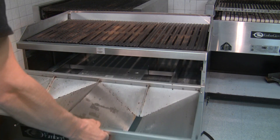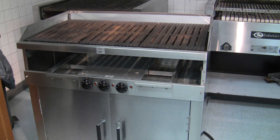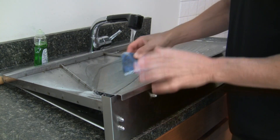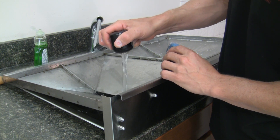Now we can remove and clean the hopper with soap and water. It helps to have the water hot to thin the grease so it wipes off easier.